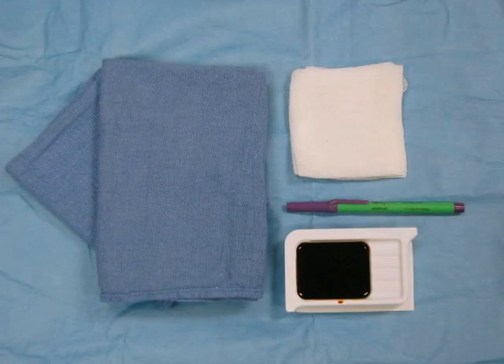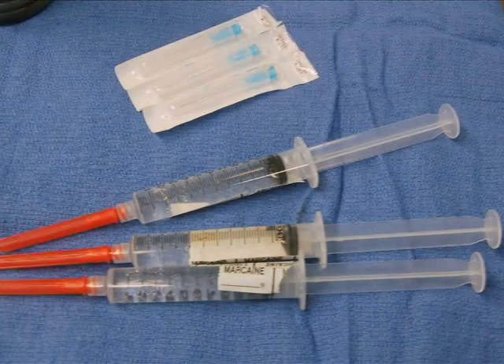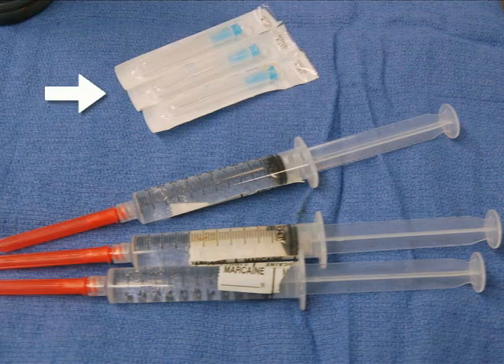Lay out all necessary equipment prior to performing the ankle block. Sterile towels, 4x4 gauze, betadine, and a skin marking pen are used to prep and mark the foot prior to the block. Also obtain three 10-milliliter syringes, three 25-gauge, 1½-inch needles, and local anesthetic.